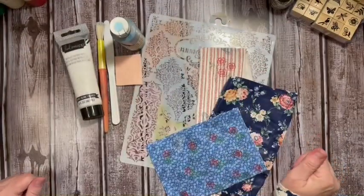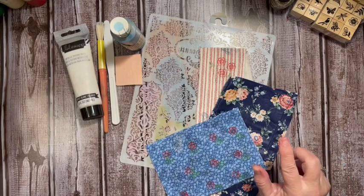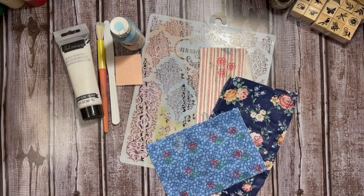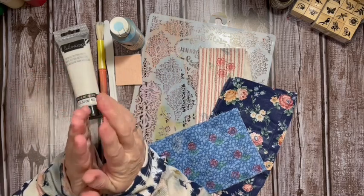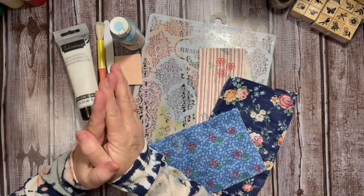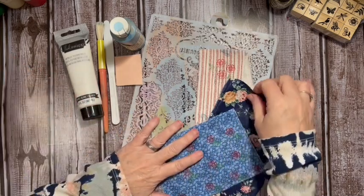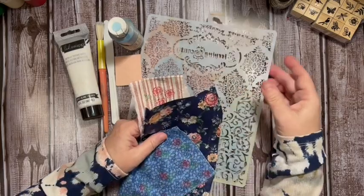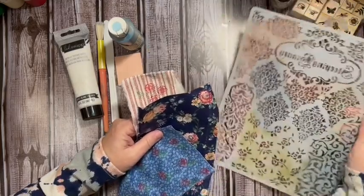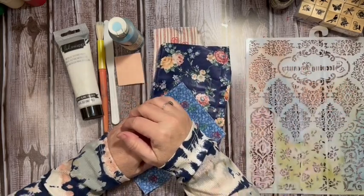Hi everybody, it's Julie! Today we are going to be using stencils on our fabric to alter it. This is part of the February Fabric Junk Journal Challenge 2022 here on Dear Julie Julie. We are taking fabric and altering it in five different ways at least, getting ready to make our journal for February.